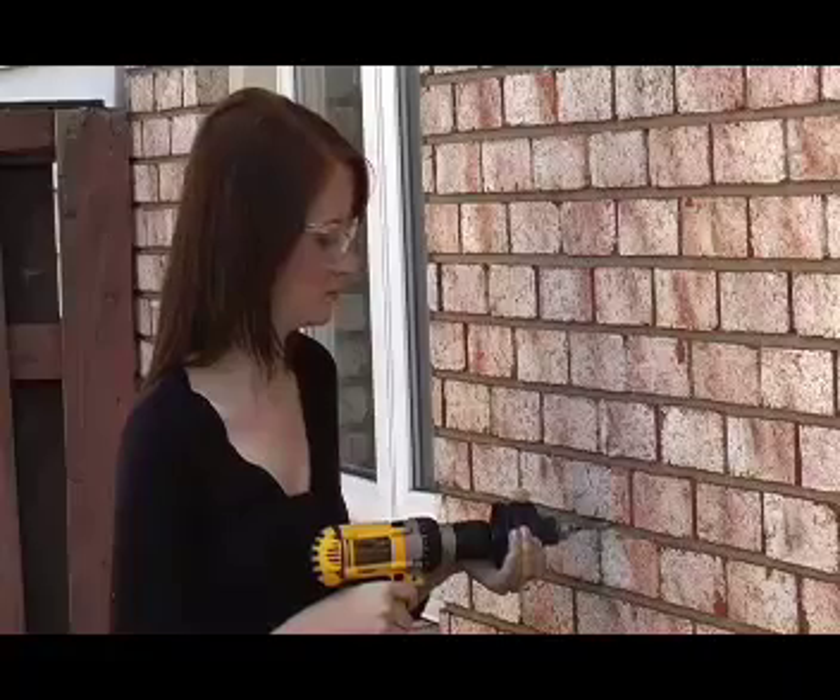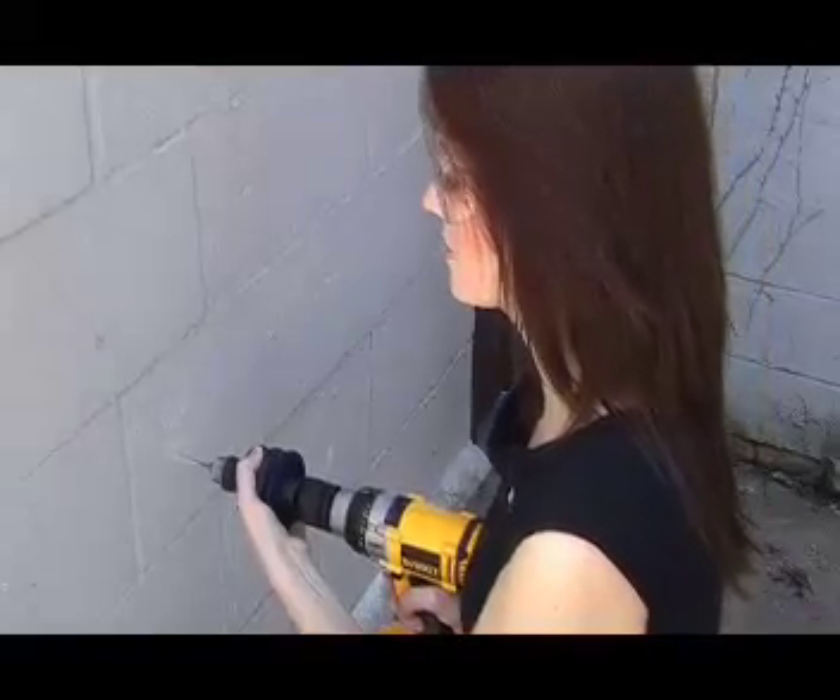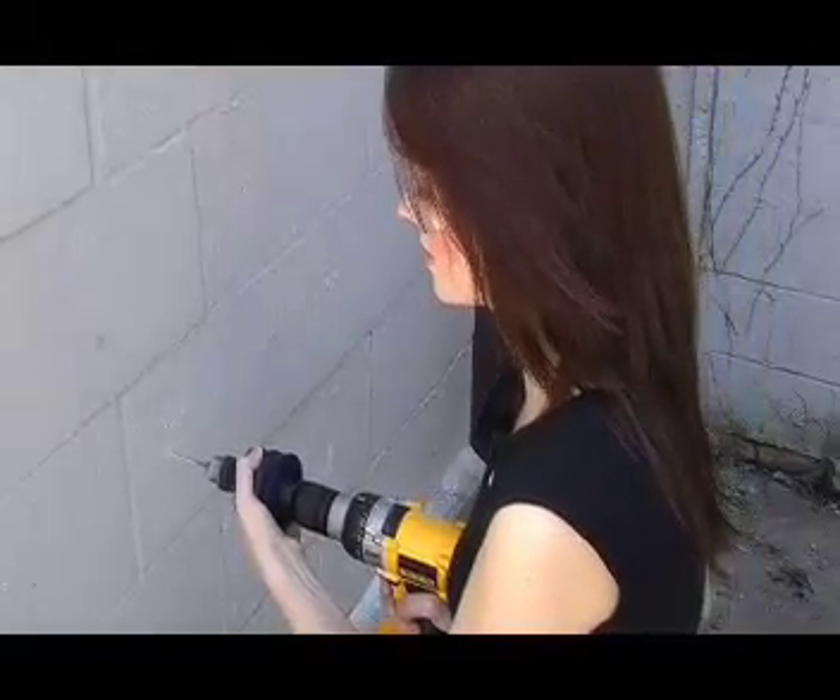Suitable for all your mainstream ones. The Hammerhead, available at a retailer near you. Pick yours up today.